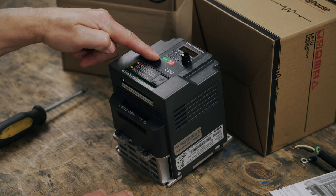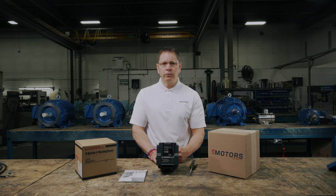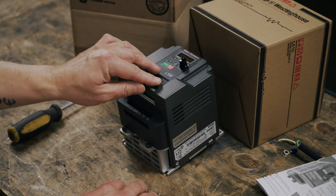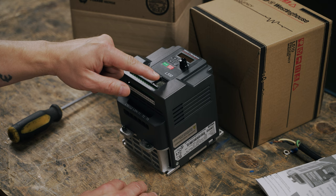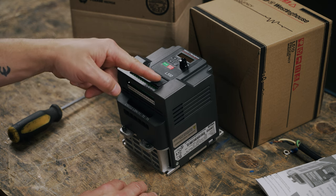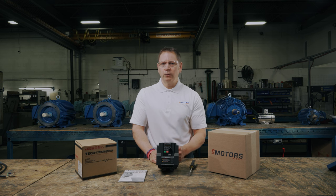Up here at the top is where you'll be spending most of your time. This is the operator panel, also referred to as the keypad. This is where you'll configure settings and, in cases without external controls, this is the control center for your motor. This spot here is a cover that opens to the RS-485 communication port. This is where you'll hook up your laptop if you intend to configure settings that way. You can also copy the settings from one drive to apply them to another.